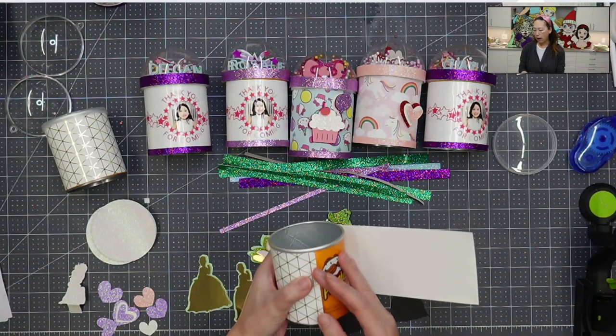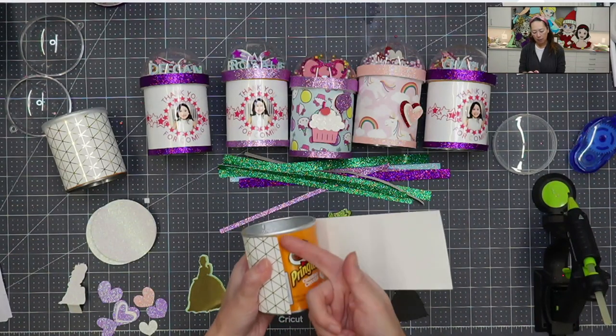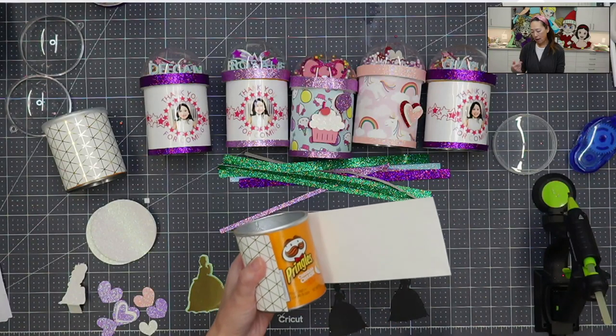If you follow along in my Design Space tutorial, I have all my measurements out so that you can do this. I love these cans because they fit nicely — you go around and you don't have to worry about it being straight. So let's get this one down first. I'm actually going to use my hot glue gun because I already have it ready and going. I'll lift it up a little bit, put the glue down underneath, and then press down.